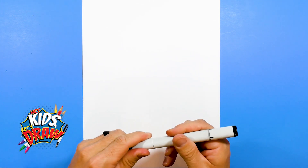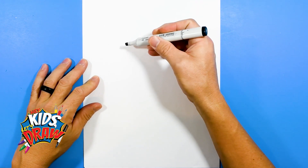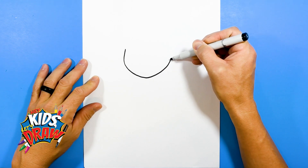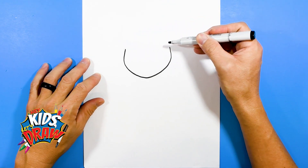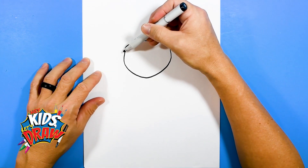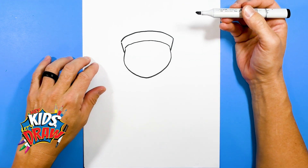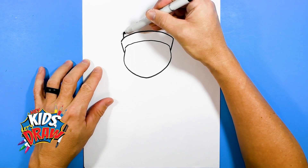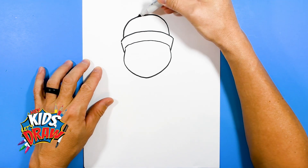We're going to start with a black marker and we're going to start outlining. Let's find the center of the page and we're going to outline his chin area. So we'll kind of go down and up — it's kind of rounded, a little bit of a point, and then up. Now we're going to do an arch right here for the snow hat.